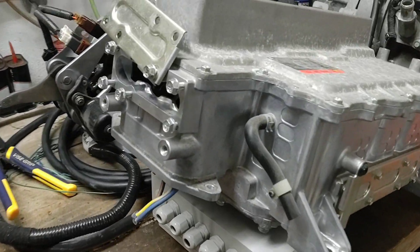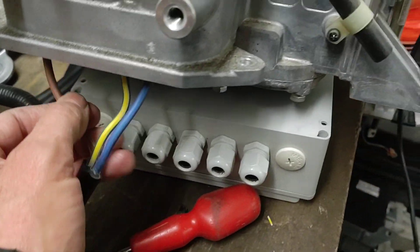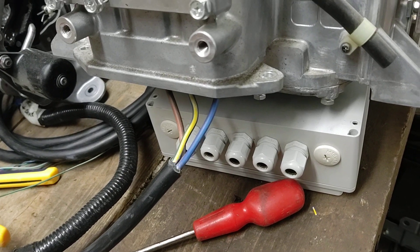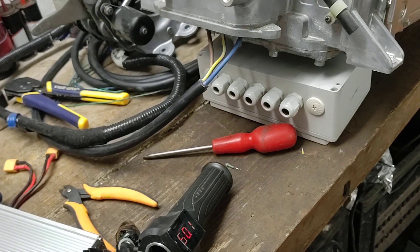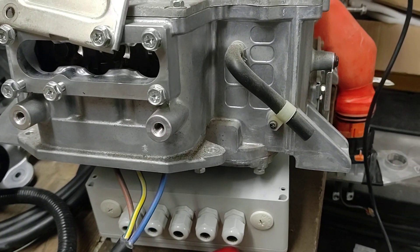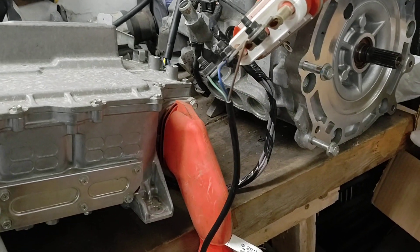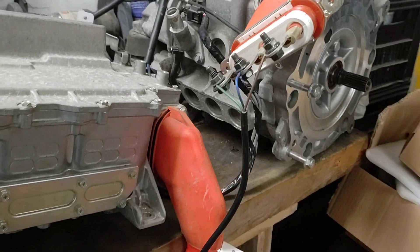So the next thing to do is to get this thing connected properly. As you can see, I've already started putting wires to it just for test purposes — these are far too large to be the final wires. The parts have come through, or some of the parts have come through, for Damien's VCU, so we need to get them connected up and see if we can get this spinning properly with a proper voltage.